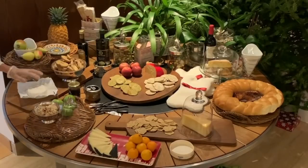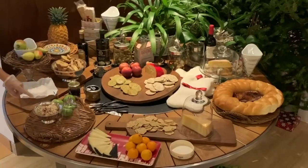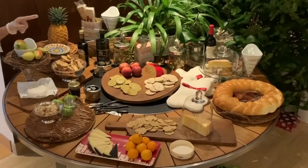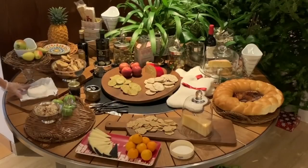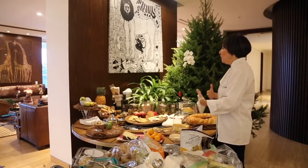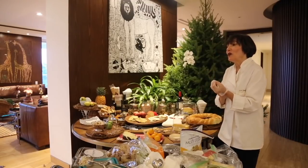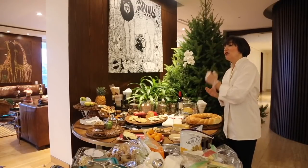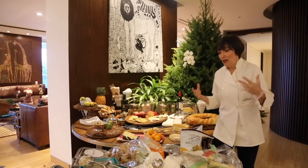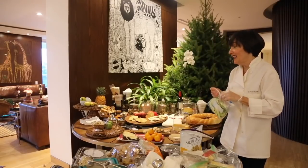So we have our different varieties of cheese: vegan cheese, brie, the cheese I made, some parmesan, and some edam. For fruit we have apples, pears, and tangerines. I choose small fruits so you don't have to cut them all at once and worry about browning — each person can cut a piece, and they'll be eaten quickly enough that they won't brown.